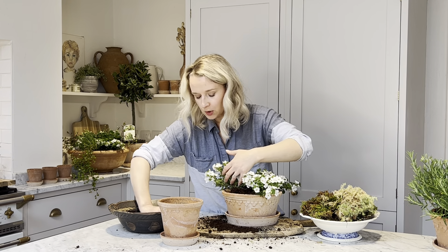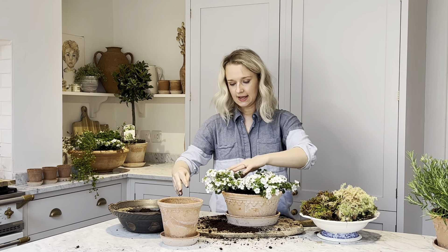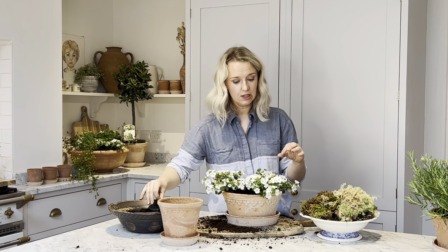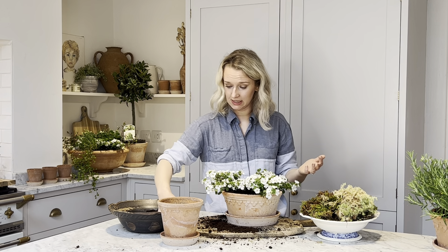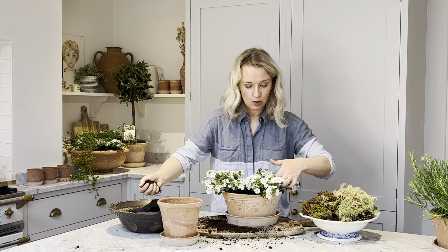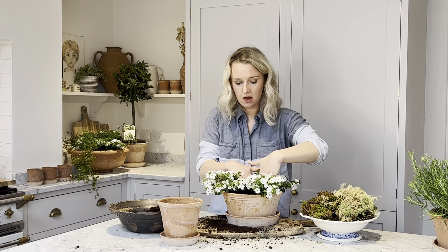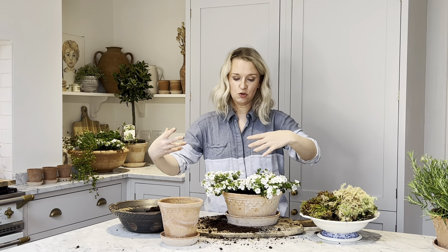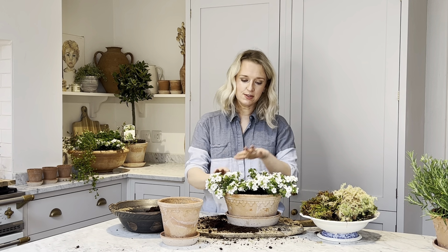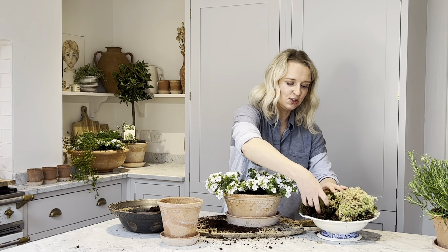You'll find that it will grow quite quickly and start to trail. They are really good plants for ground cover, although most of the time they are put in spots where they can trail over. They can also be planted in the ground and they do cover the ground quite quickly. You'll plant them up and then in quite a short space of time they will start to grow and trail.